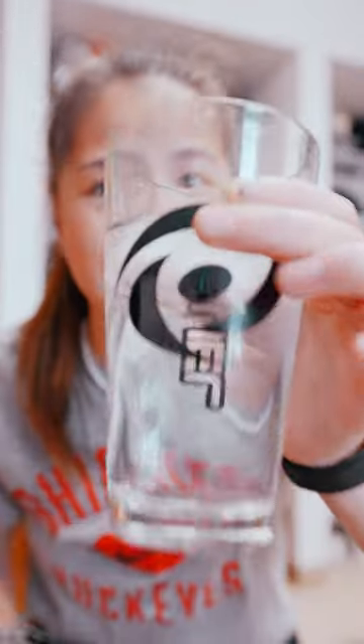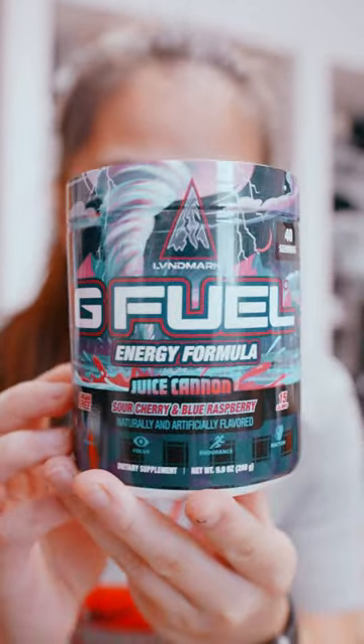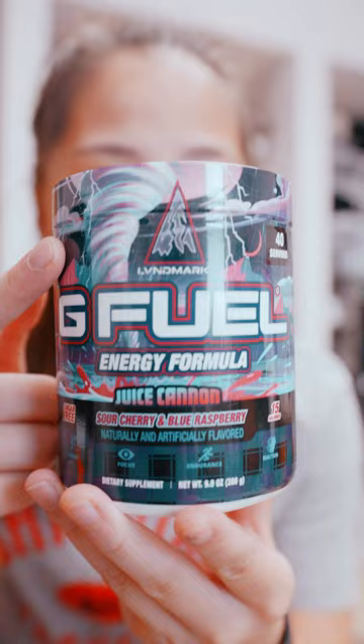Today we're going to be making G Fuel a completely different way than I've seen anyone else do it, with a self mixer and the G Fuel glass. We're going to be using the re-skinned Flavor Fusion tub, which is now called Juice Cannon, inspired by Landmark, who is an Escape from Tarkov content creator.